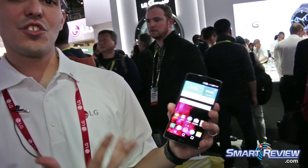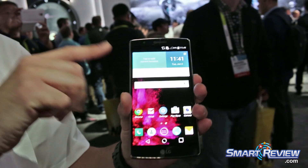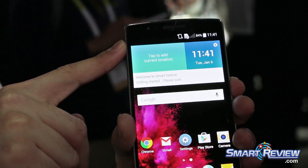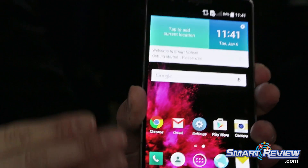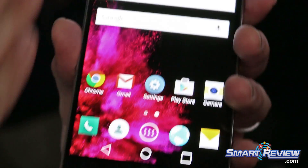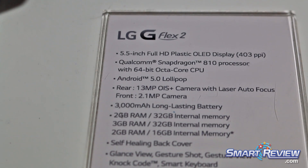The curve also adds additional benefits. On the G Flex 2, we gave it a 5.5-inch full HD POLED display — our own technology — very sharp and very crisp. Because of its curved shape, we put a protective layer of glass with a special coating that makes it 20% stronger on top of it.